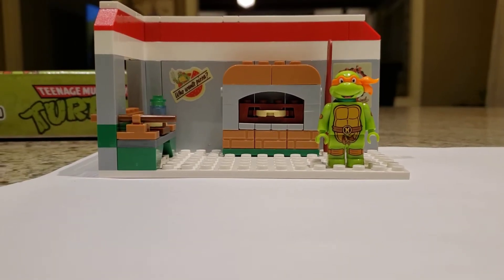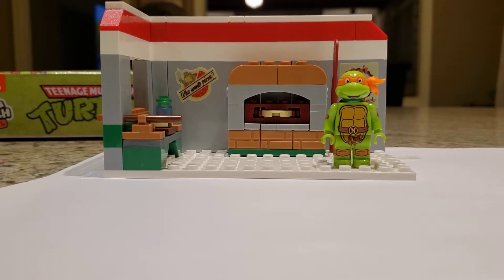Hello there, and here's our review of the Snap'n Switch non-LEGO Ninja Turtle construction set, the Pizza Parlor with Mikey. We got this at the Five Below for five dollars, which seemed like quite a good deal. We did a previous video showing you the contents and how they were packed. We're going to review the set and the minifigure here.